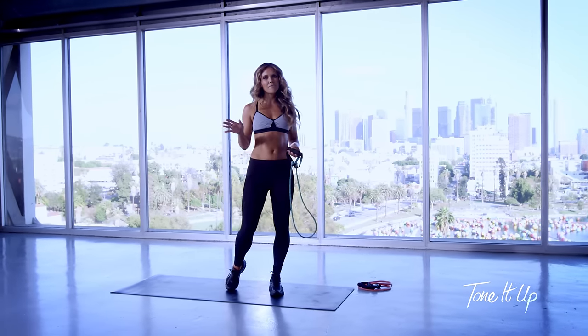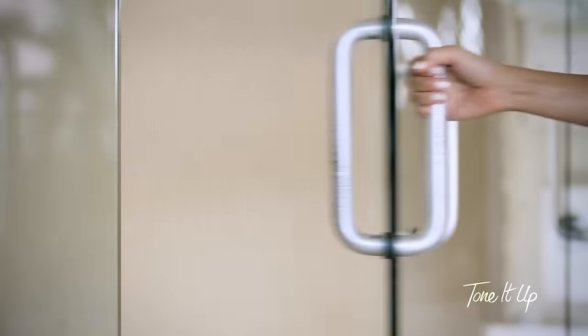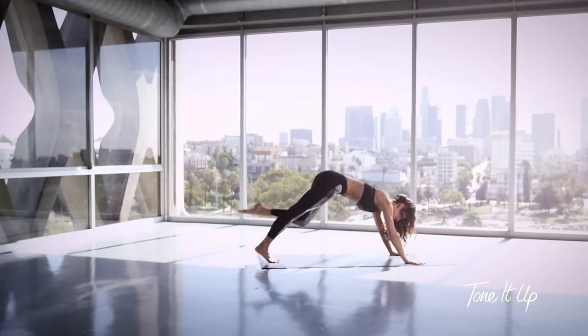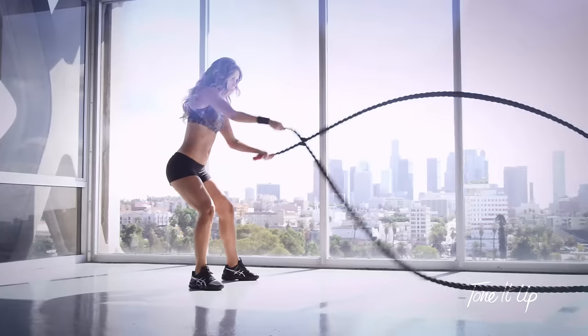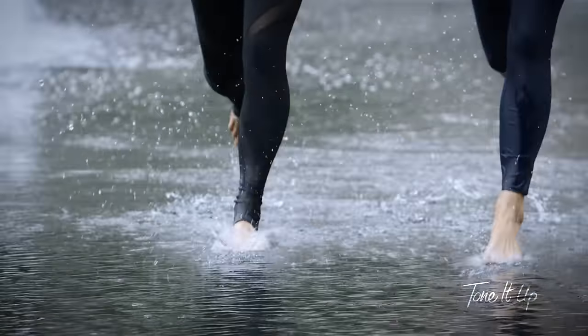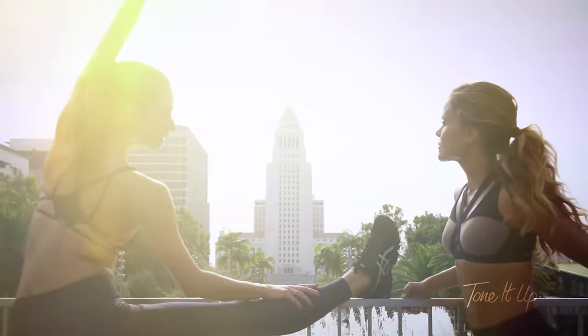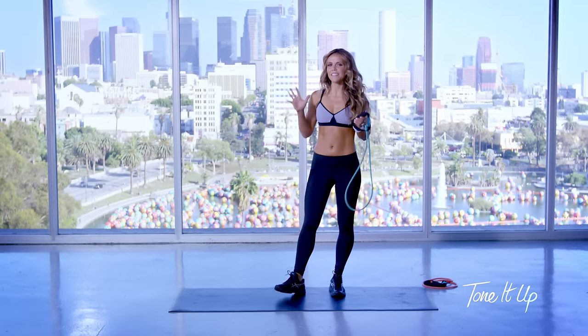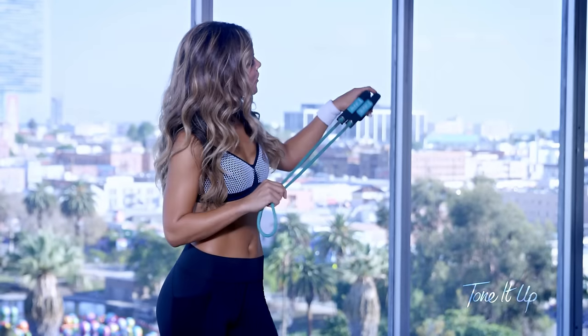Hi everyone, it's Katrina from ToneItUp.com and this is your Tone It Up Band workout. Today we're going through a full sequence of exercises working everything from head to toe and these are your new Tone It Up exercise bands and I am starting off with the lower resistance.